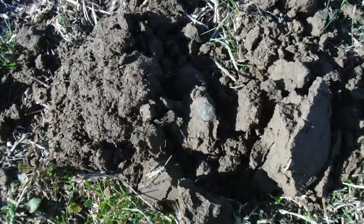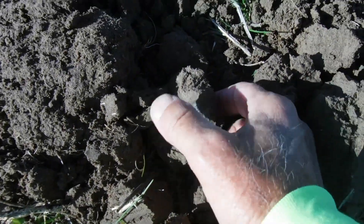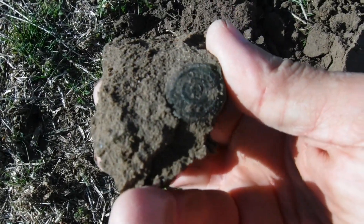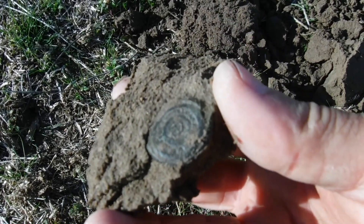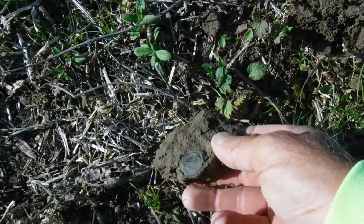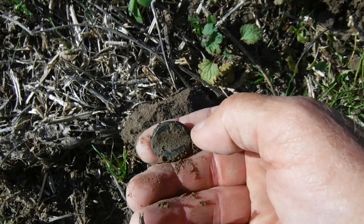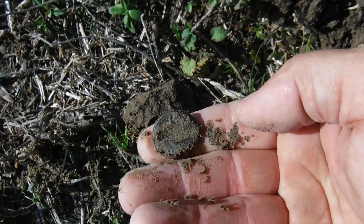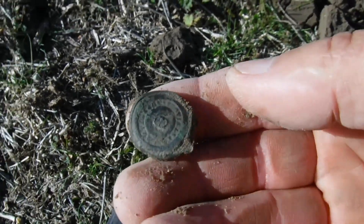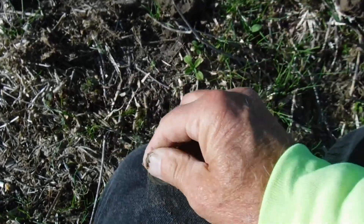We just popped the plug out and I see something in the dirt — check it out. It looks pretty cool whatever it is. I see some markings on it; looks like it could be a button but it does have some markings on it for sure. I'm pretty sure it's a button. Got to clean that one up and check it out — it definitely has some design on it.